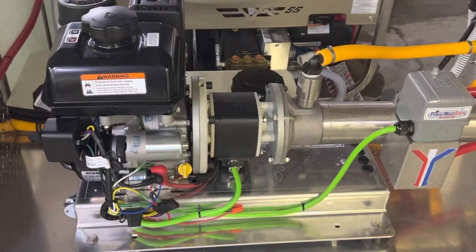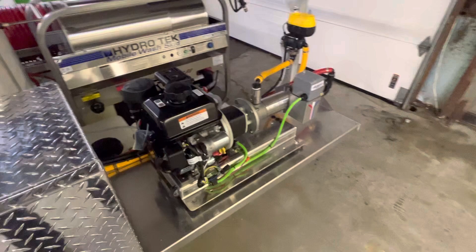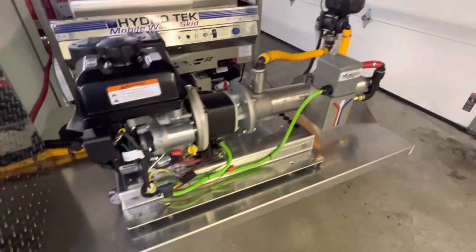clutch-driven, gas-powered, no electric motor needed, no generator needed. Operates with a pro switch, activating the clutch to engage and disengage when needed.